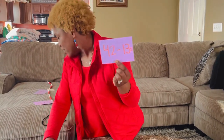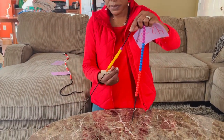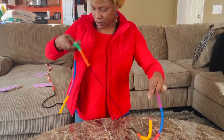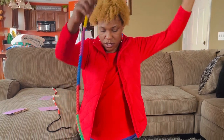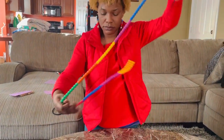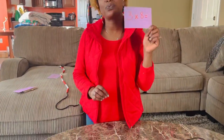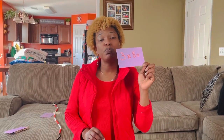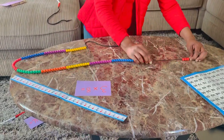Let me show you now how we can do a multiplication problem with the beaded number line. All I do is remove my clips, put them back together again, and start at 100. The next one we're going to practice is three times eight. Many children don't know their multiplication facts, but the beaded number line is going to solve that. So three times eight — this could be done as three groups of eights, which is what I'm going to represent.